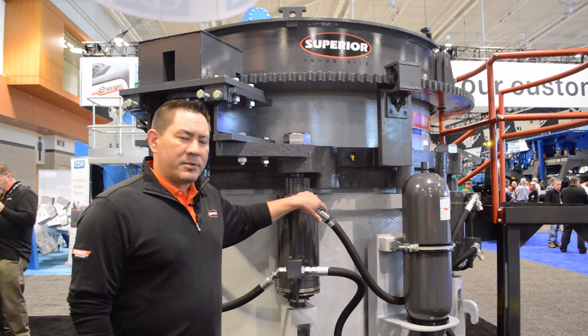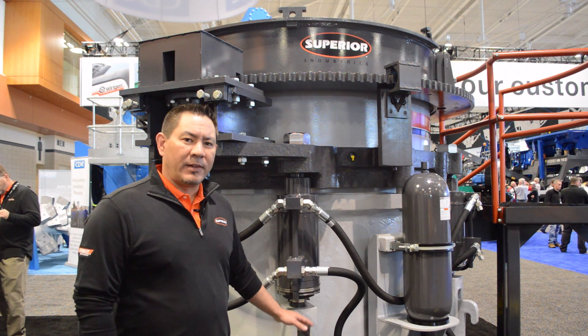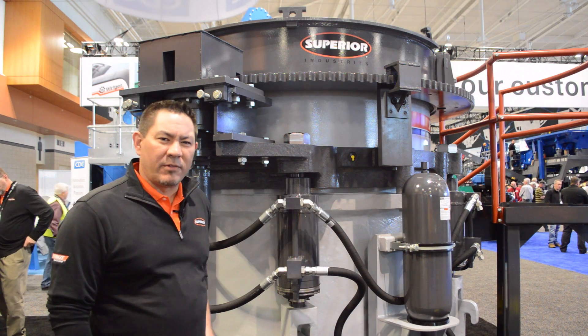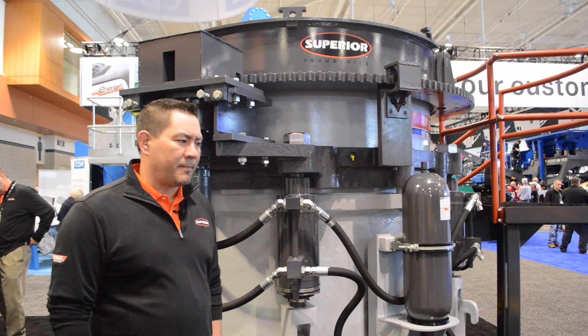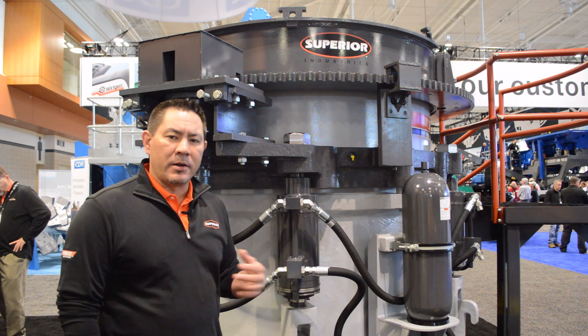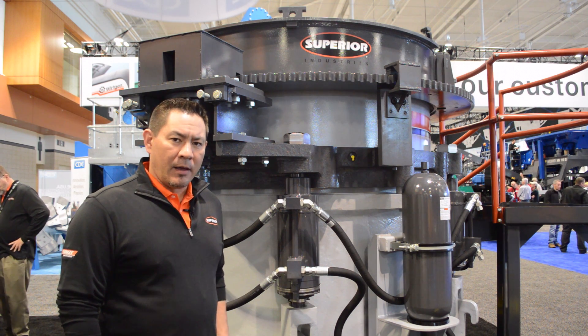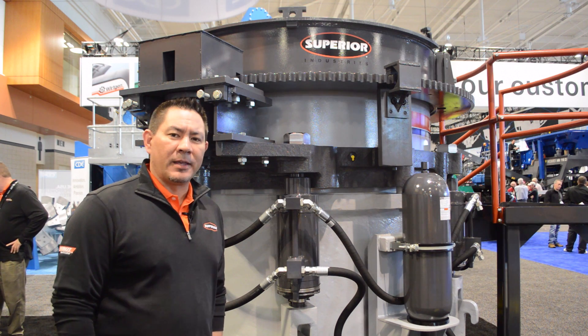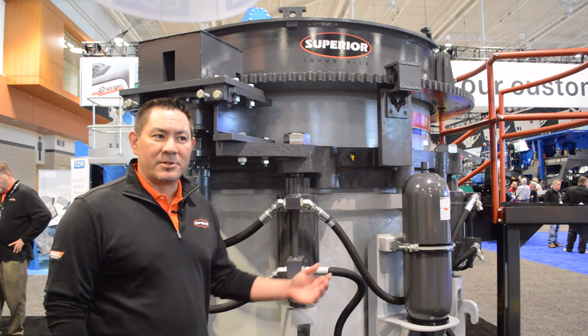On the Patriot line, we've increased the base flange thickness and we've increased the adjustment ring thickness to give us more robust parts. Our machine also incorporates spiral bevel gears and our eccentric is made out of ductile iron, which we feel gives us a little bit better tensile strength. We're excited to show it off here this week.